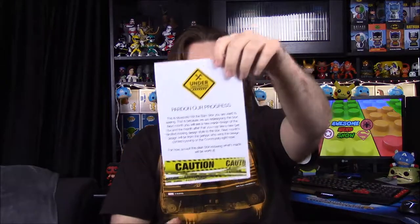We waited to open this thing because it's now a new month. This is the May box and it's June, so I don't remember exactly what's in here because everything they advertise is for the June box. But we got an 'under construction' notice from the Bam Box.